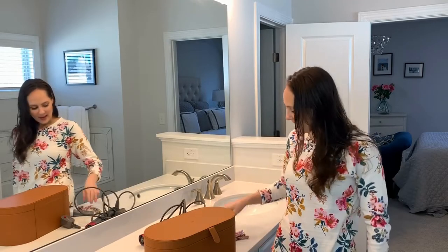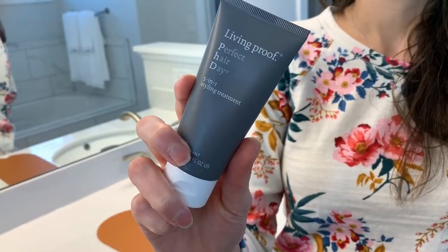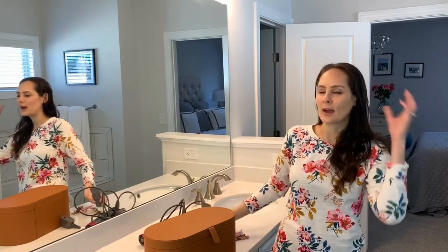I just got out of the shower and I went ahead and put on one of my favorite products — it's Living Proof, the 5-in-1 style. I just put it through my hair. My hair is about 80% dry right now, so that's perfect for styling with the Dyson Airwrap.